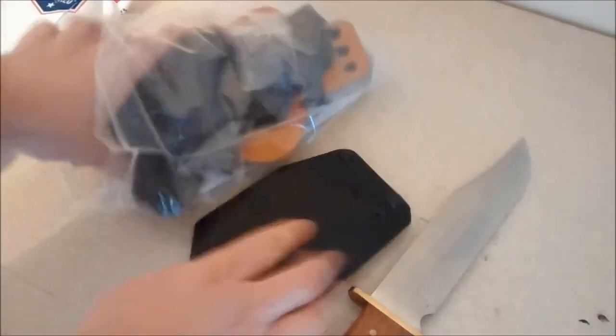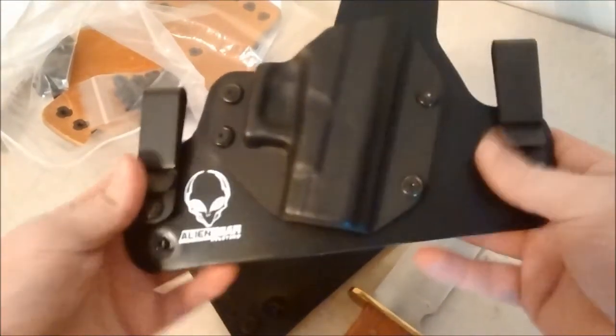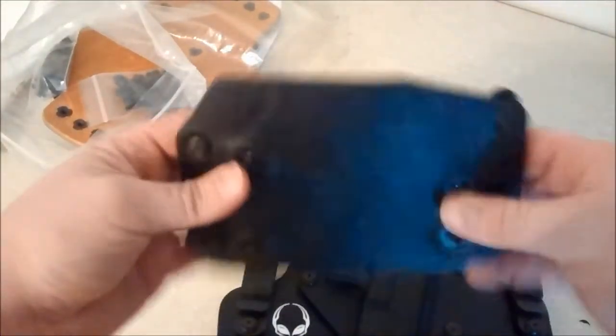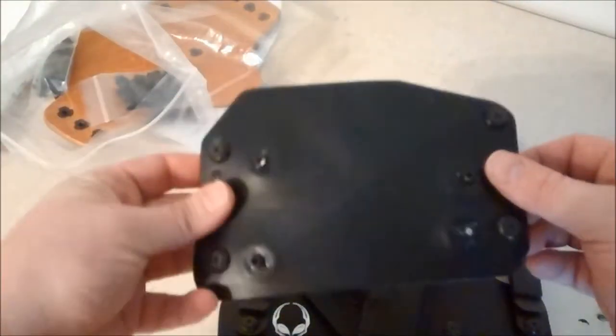Here's how it comes in this big ziplock bag. There's my piece of leather for the Glock 26, and there's my in-the-waistband holster for the 26. I guess you just take this Kydex shell off, bolt it on here, and you've got an outside-the-waistband holster.